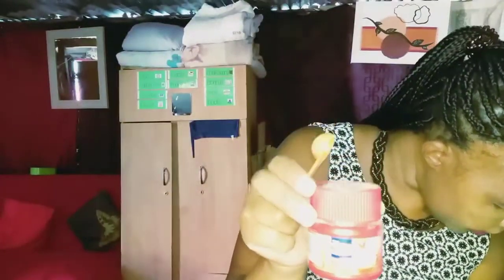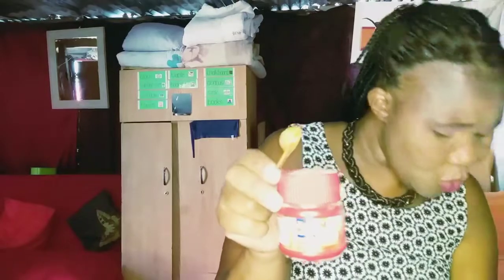The baking powder — two teaspoons, same spoons for everything. This is my baking powder. Yes, two teaspoons of baking powder go in.